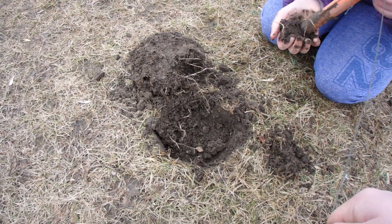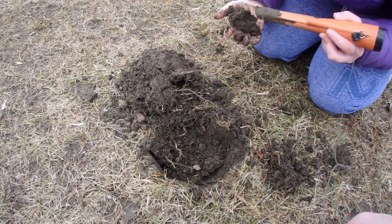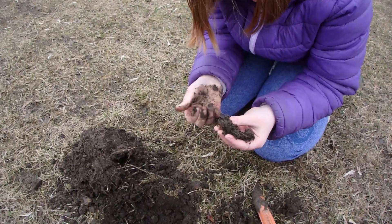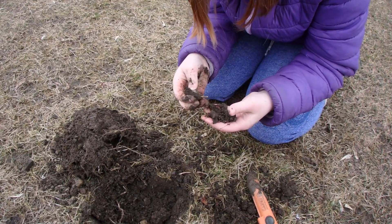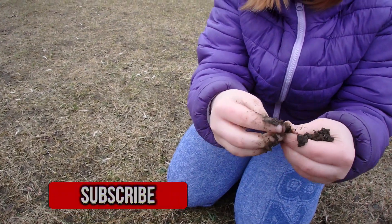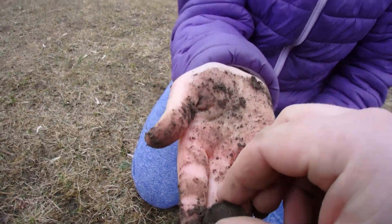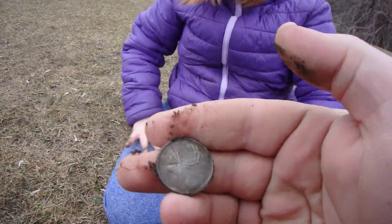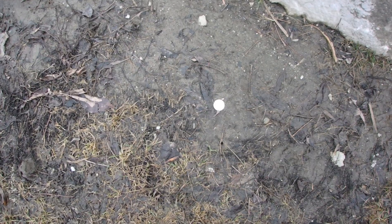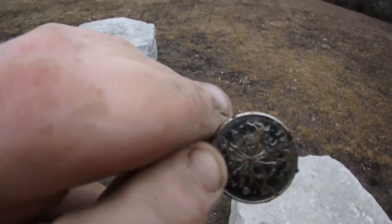Here it is! Missed it again — you're getting close though. It's in there. What did you get? A quarter! You got a quarter — let's see it. Might need to clean it up. That's a nice-looking quarter. Check that out. Surface find — another quarter!